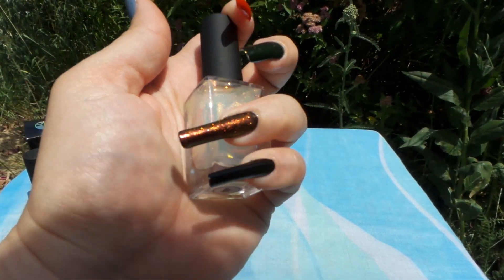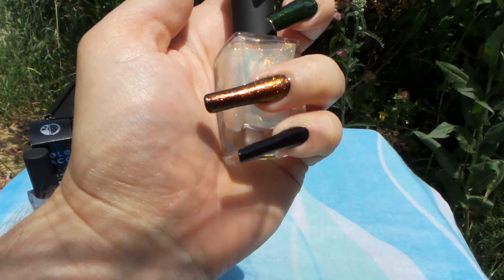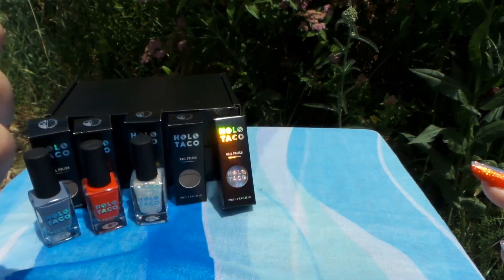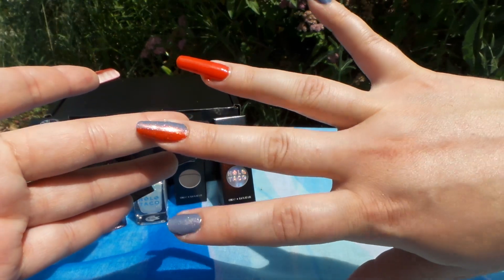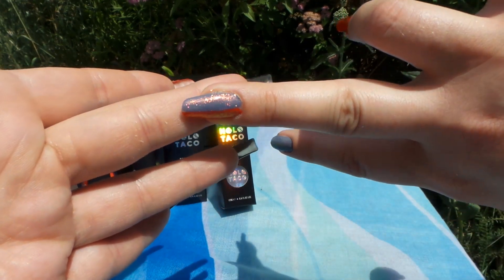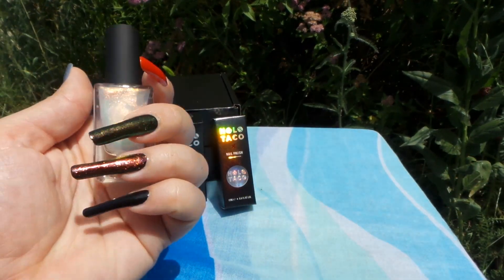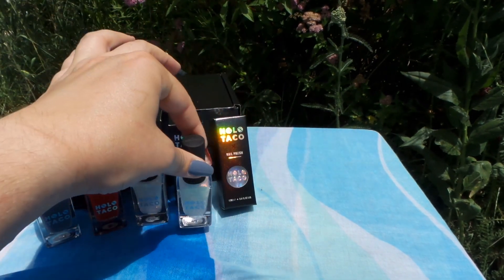Now that the sun has returned, let's see how Scorched Earth looks — oh my gosh, it is stunning! It is a beautiful bronzy orange. As a summer baby, I'm getting fantastic vibes from this and I am loving it so much. On this finger I did half and half so you can see it on both the red and the gray. I am all for bronzy orange vibes that just make you go wow.